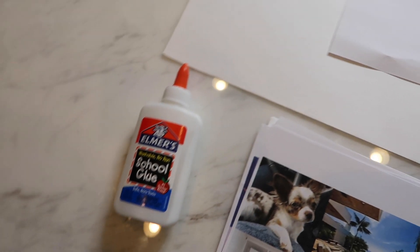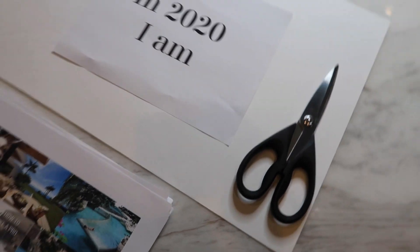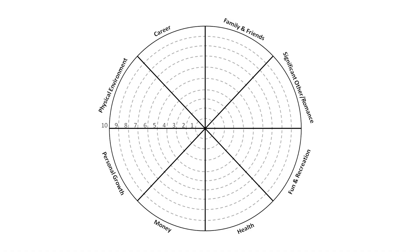We're going to get to the easiest way to find photos and get started, but first you need to get all of these products to make sure you can have the perfect physical vision board. This year's vision board I'm basing off the eight life areas.